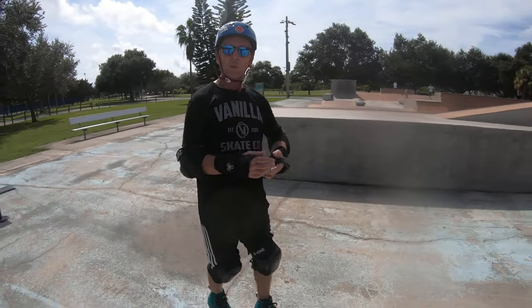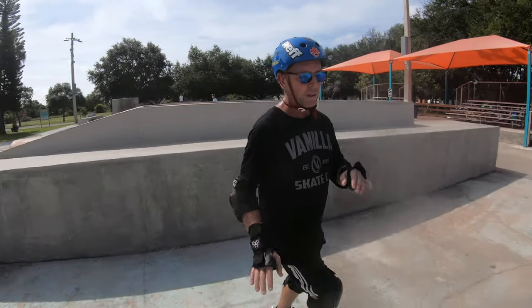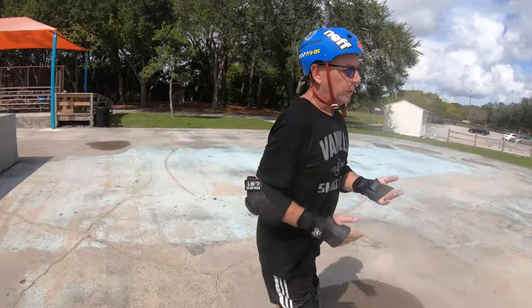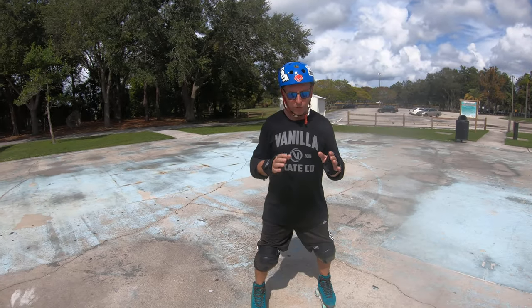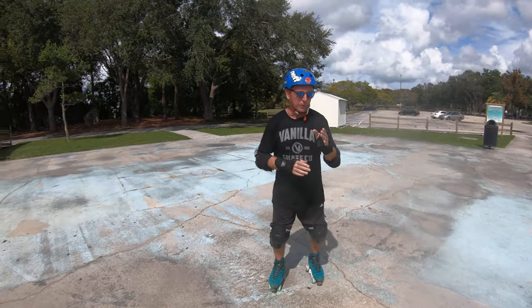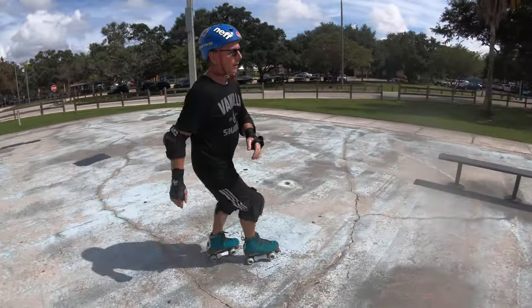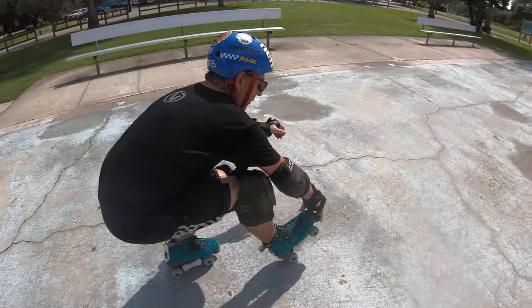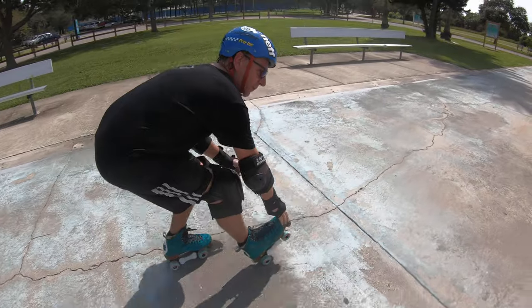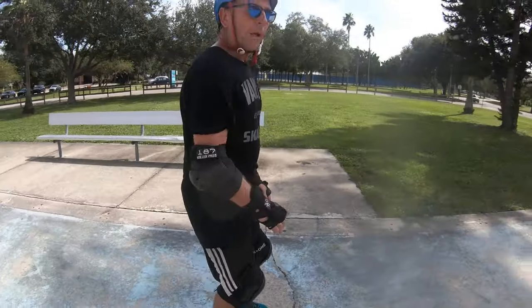Then when you get comfortable with that, you want to start playing around with putting whatever foot out in front of you that you prefer. I'm going to drop down just like I did before, crouch down, and just start sticking that foot out a little bit at a time. You don't have to lift it off — just practice sticking it out, bit by bit.